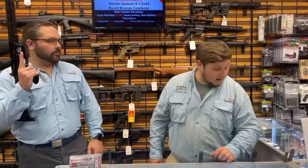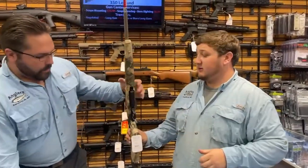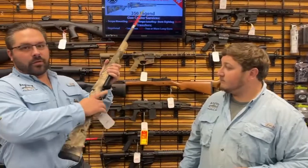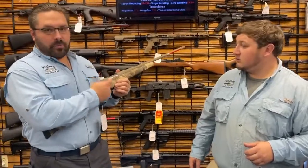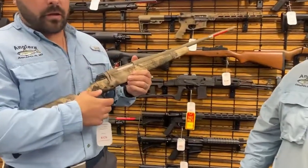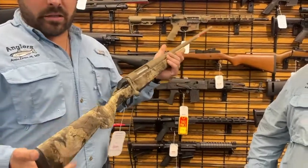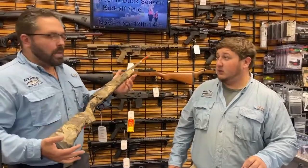We also have the Winchester XPR in 350 Legend — another one we literally just got in the last two or three days. People have already been calling and we've sold some while holding others for the sale. These are great little rifles — super light, minimal recoil, great for getting kids or a spouse into 350 Legend shooting.